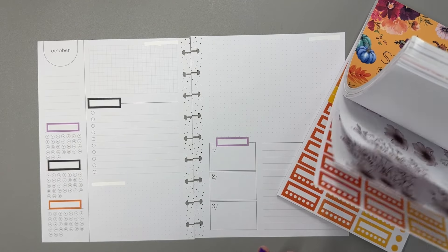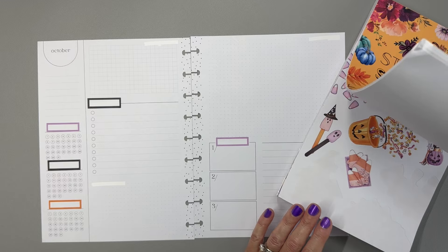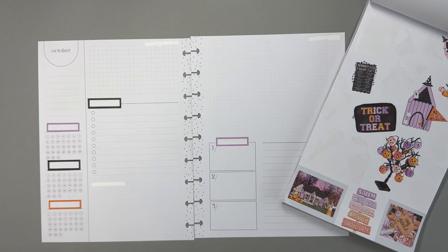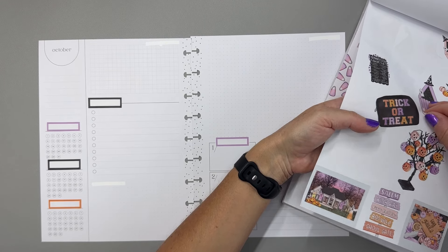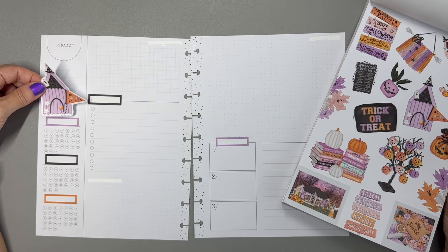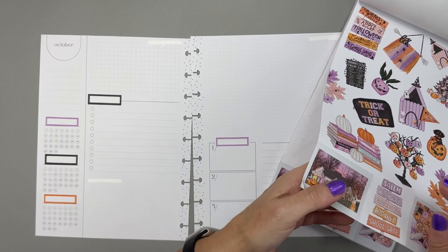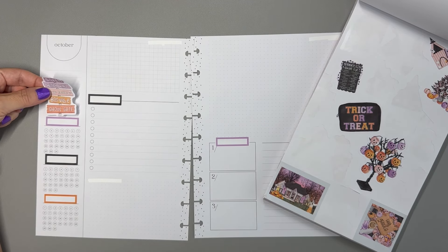Now that we have those header boxes in and can judge spacing a little better, let's put in some decorative stickers. This section here is just decorative. I use these habit trackers — this one to track YouTube comments I answer, this one for when I post on Instagram, and this one to track that I update my planners. I don't love purple on purple, so let's swap in this cute little sign instead.